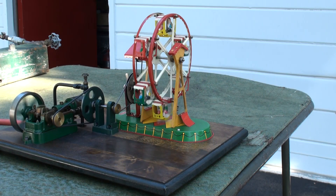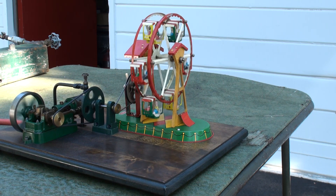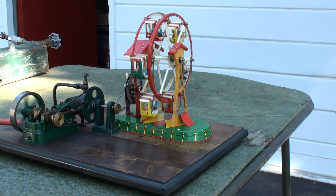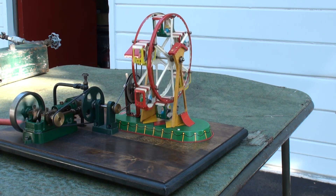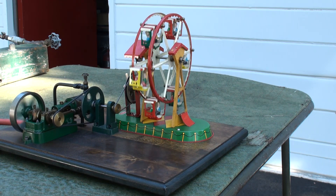This is the first engine that I ever built in 1950, back in Massa Pickle Park, New York. The store is Turner, set from a set of castings, and it's a mill engine for general power uses.